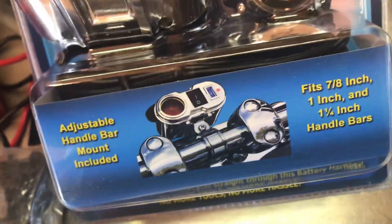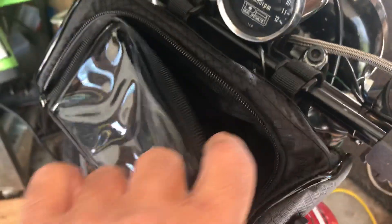It's really small and it's got a switch — USB, 12-volt — good for cell phone stuff. And you can get one of these little bags for about $13. You put your cell phone in here.